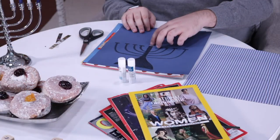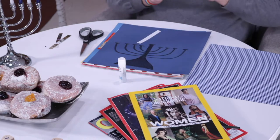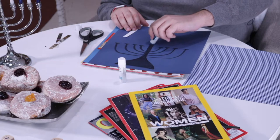In our craft, the Shamash candle represents the light bearer as we think about justice work — and that's us. We are the ones tasked and called to do that work. So we cut out a picture of ourselves to be the Shamash candle on that elevated spot in the center of our menorah. Andy is going to go ahead and glue that on there. Symbolically, he's lighting it by gluing it on.